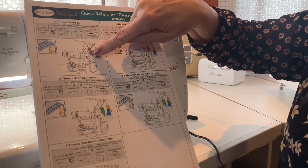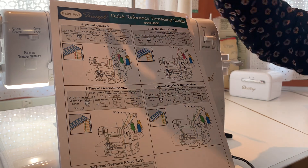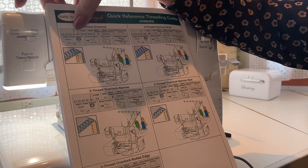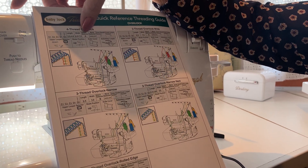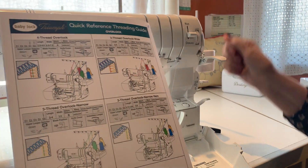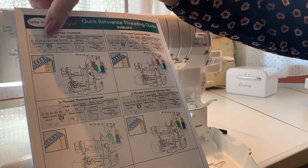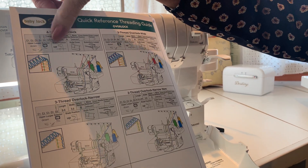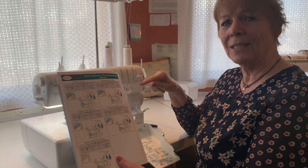It is also color-coded, so you know exactly where each one of those threads go. So if I wanted a four-thread overlock, it tells me to put C, or O1 and O2 needles in. There's my stitch length, my stitch width, and what I have my stitch selector on right over here. It tells me whether to use wave, and we want to be in the overlock, and then these don't mean anything on this stitch. You've got your upper selector up or down, you've got your blade up, you've got your knife cover on, and your subsidiary looper. It tells you exactly what to do to get that stitch.